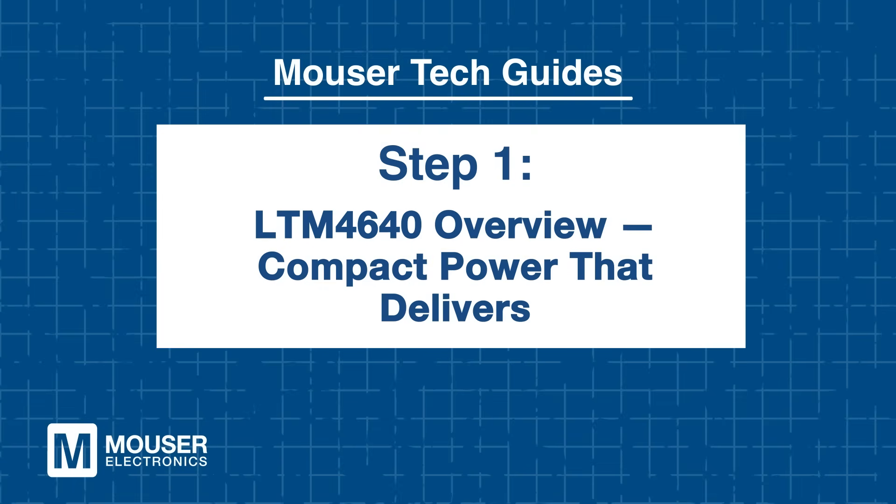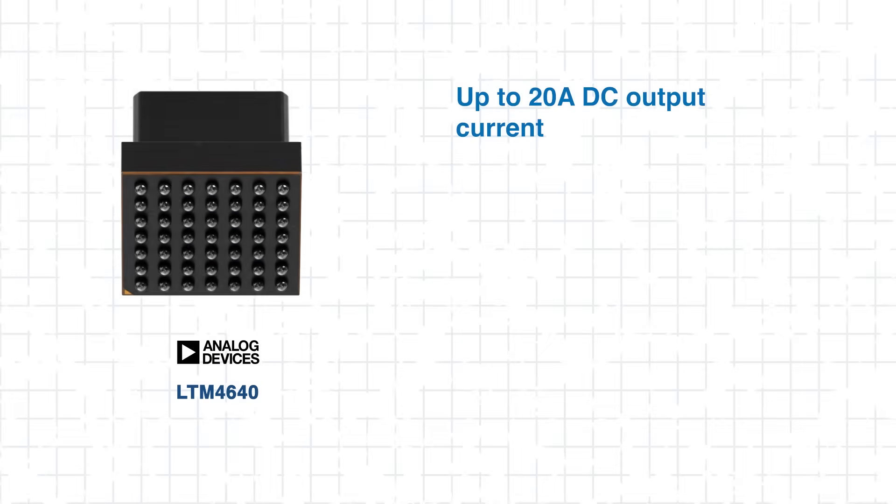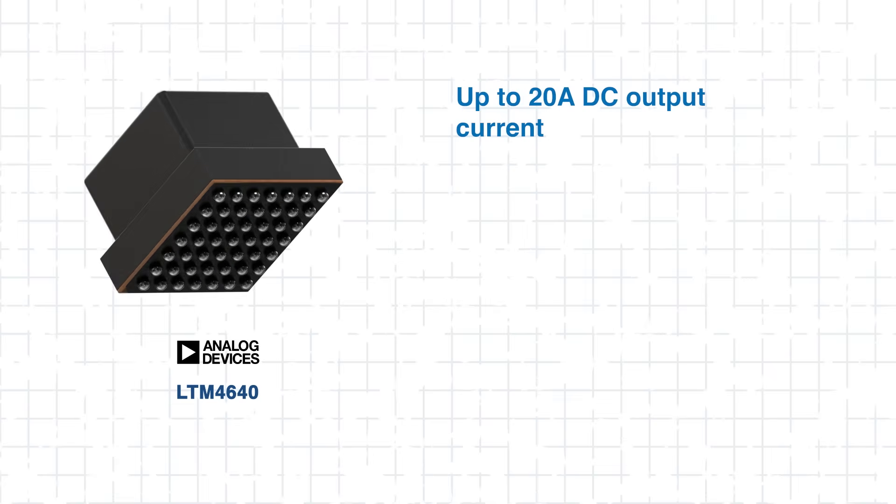Step 1: LTM 4640 overview — compact power that delivers. Let's take a look at why the LTM 4640 stands out. This is a 20-amp step-down micro-module regulator designed for fast, clean power in tight spaces.